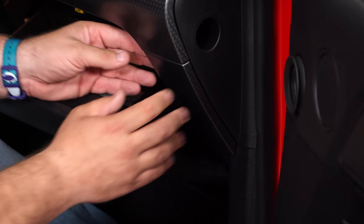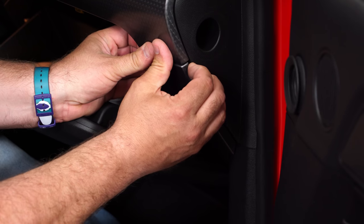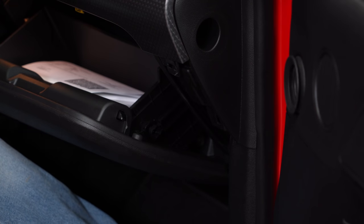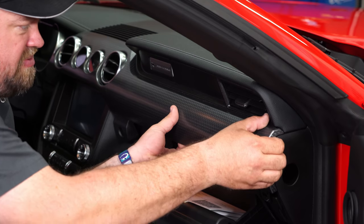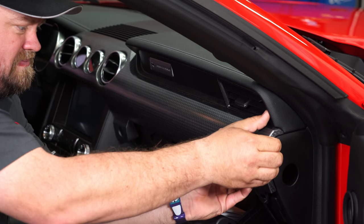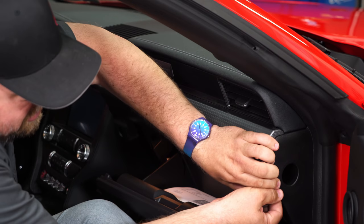To remove this panel, it's easier to pop the glove box open. It's held on by clips — just grab both sides, kind of give it a little shimmy and it'll pop right off. This panel is the same way; grab it from the side or underneath and start just working it a little bit. Sometimes it can be a little bit tight.